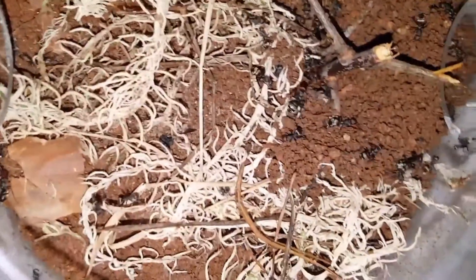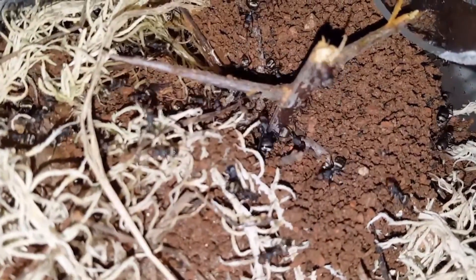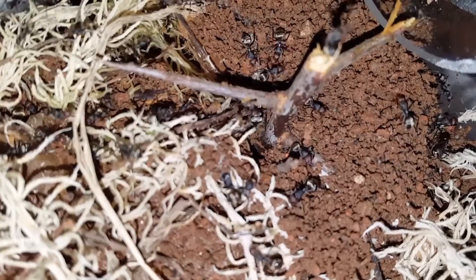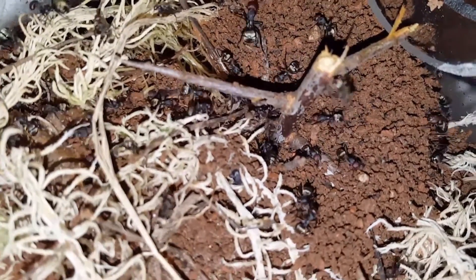The humidity you see on the side will clear off in a few days. I keep them around 27 to 28 to 29 celsius.